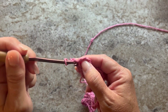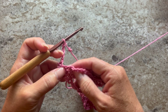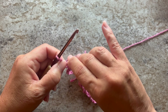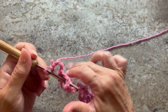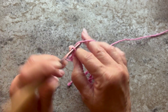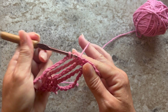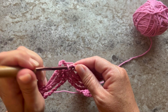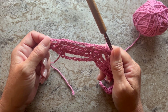Row four begins with chain one, turn your work, one single crochet in the first single crochet. Chain four, skip the chain three, single crochet in the next single crochet. Chain four, skip the chain seven, single crochet in the next single crochet. Chain four, skip the chain three, and single crochet in the next single crochet. The repeat for this row is chain seven, single crochet, chain four, single crochet — repeat all the way across.